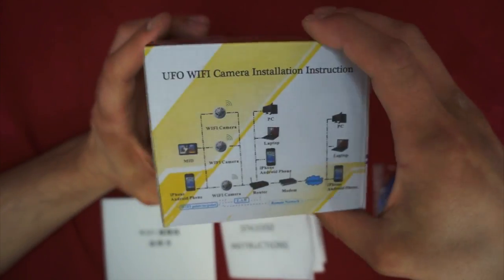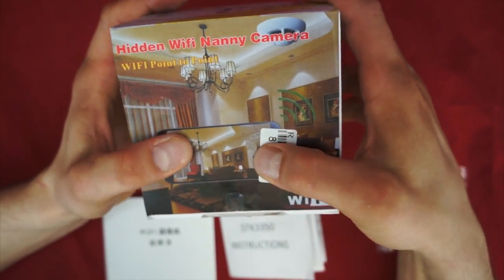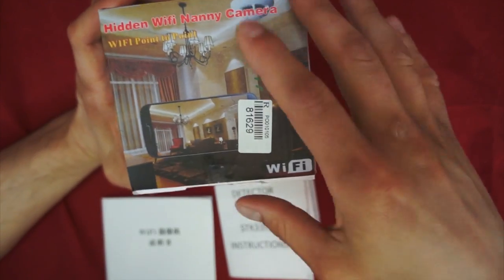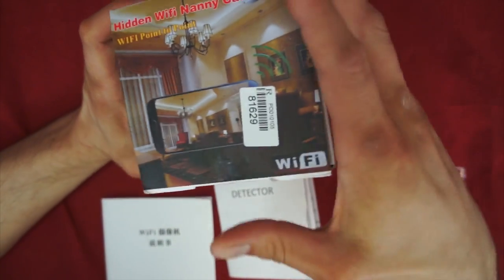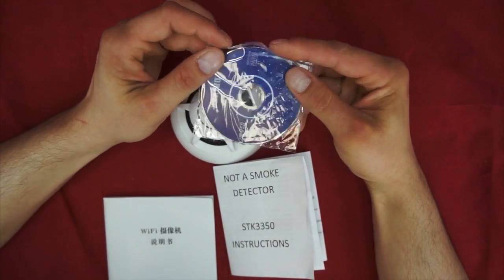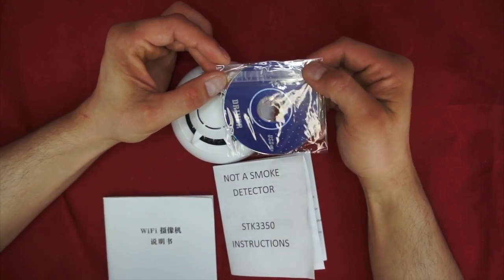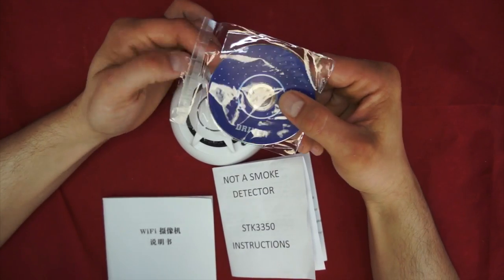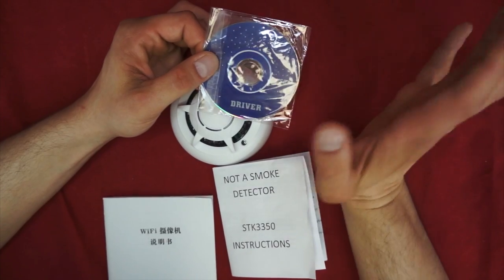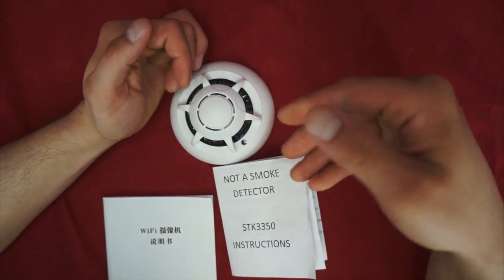Here's the box. It really doesn't give you too much information — it just shows you it supports iPhone and Android phone. You can get the app from the Apple Store or the Android Store, and they both work fine. This was the driver CD. It includes both the P2P Cam Live app for Android phones — it does not include the Apple Store app — and it includes the program for your PC to actually connect to the camera, control recording, and listen to sound.